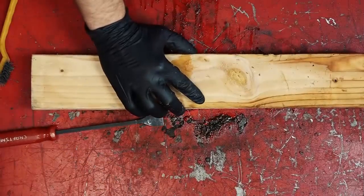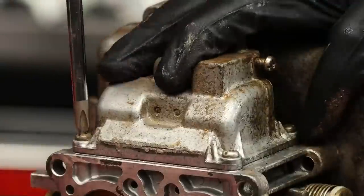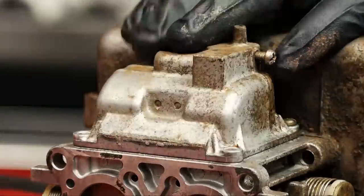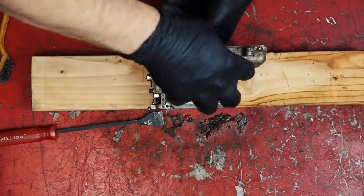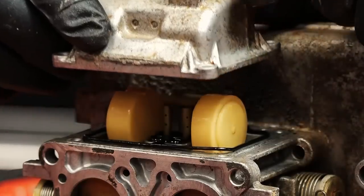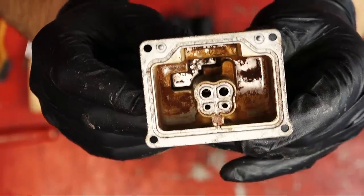Next up is removing the float bowl. It's held in place by four Phillips head screws. Be careful removing them because there's a good chance they may be seized in place, so it might be a good idea to get an impact driver. This carburetor is filthy — look at all the dirt in the bottom of the float bowl.